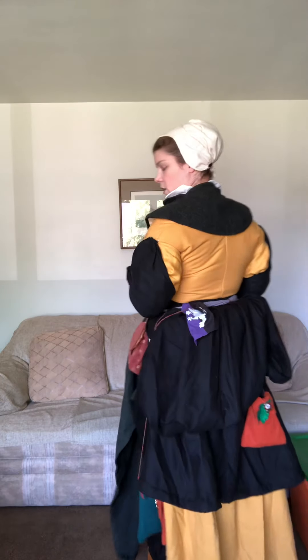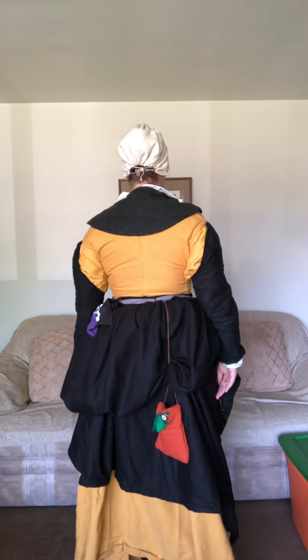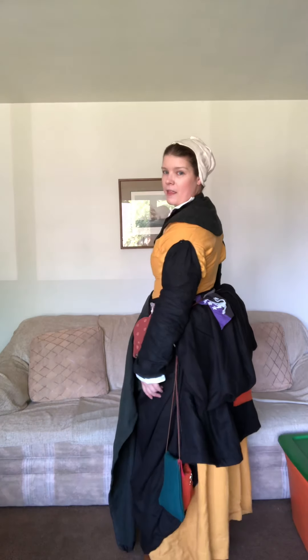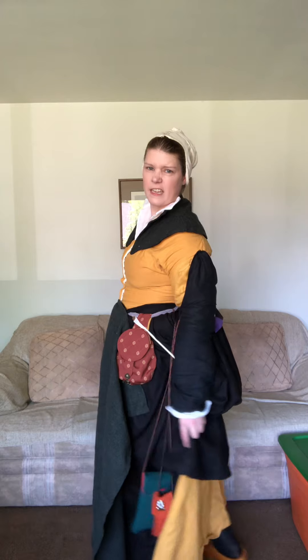Nobody gets to see the back, so here's what the back looks like — it also lets me show off that pretty yellow linen. You can't necessarily beat yellow and black; you look like a pretty bee. But this is an example of one of the many kinds of outfits I've created over the years.